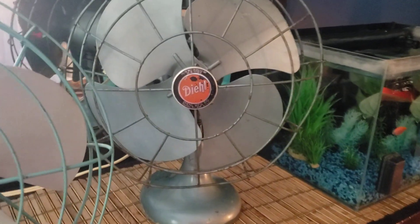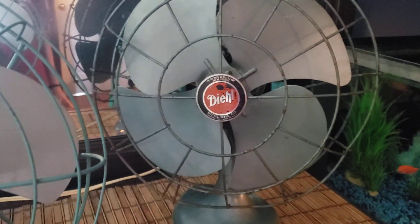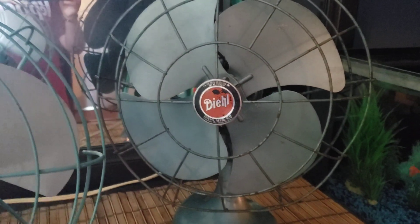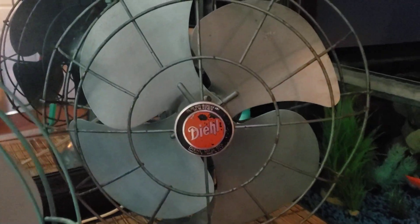Hey guys, here's a new fan I got earlier today. This is a Deal G12AJ16. I got this at my local antique shop.